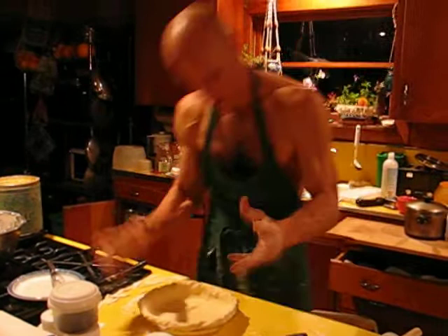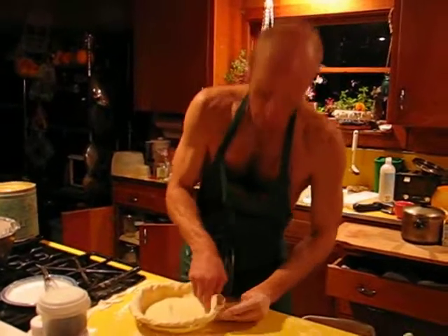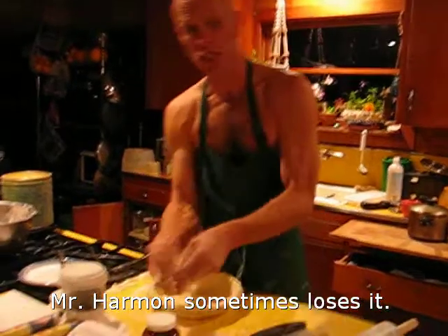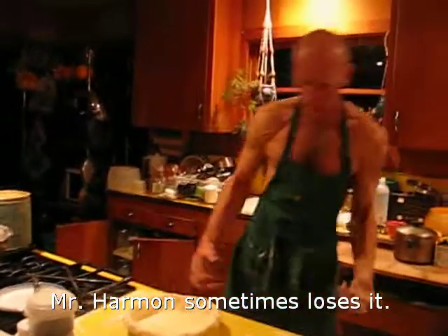And considering the amount of work that goes into making a pie like this, you can see how much time and energy I've spent. You see all these pieces all over — it's not easy!